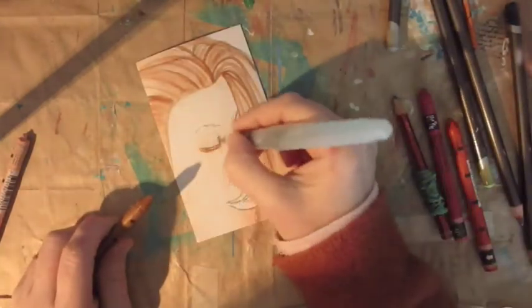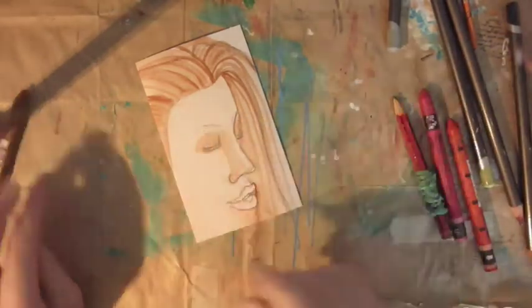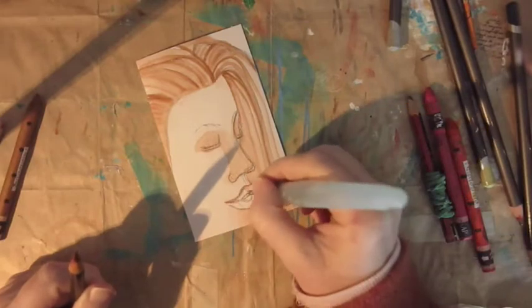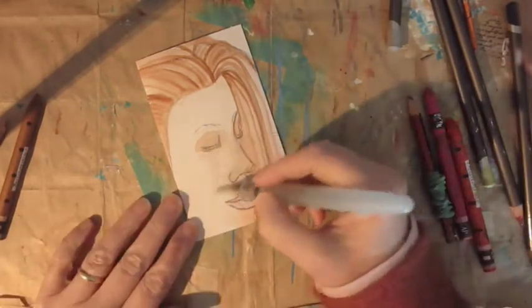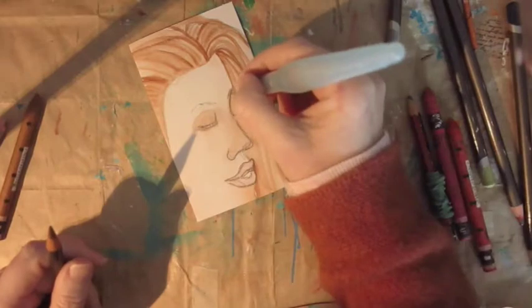Just putting in some shading now. I quite like the shading on this one actually — when it's finished it doesn't look much now, but when it's finished it's quite nice. I'm glad her lips are slightly apart — I don't know why, they just are.